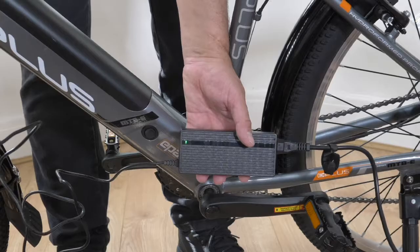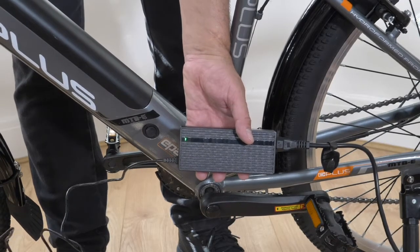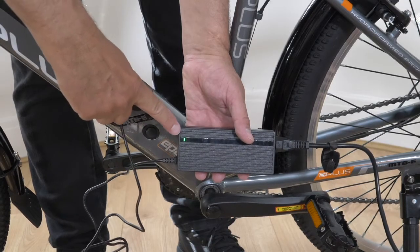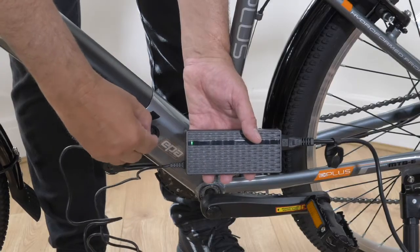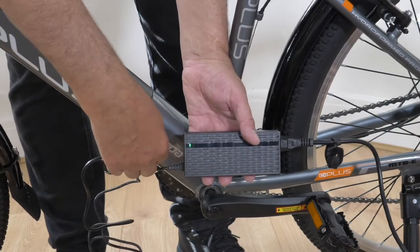Using the charger. Plug your charger into a main socket. A green light shows it is working. Then plug the jack socket into the battery. If the charger is green, this means your battery has a full charge.